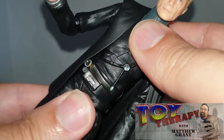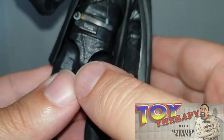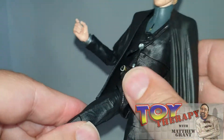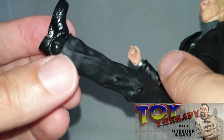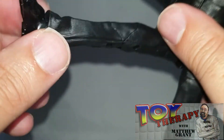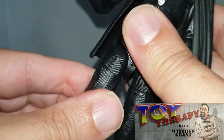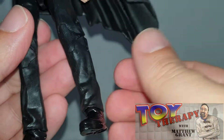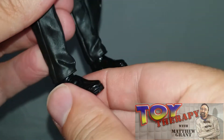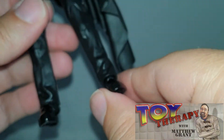You do have a bit of a twist on the midriff. And you're getting not bad leg movements — much better than Padme. Mine's got a little bit of a problem, but that can be fixed. You are getting a nice swivel, and that's on both. You're also getting a nice tilt and up-and-down movement on the foot.